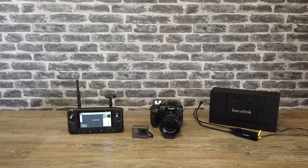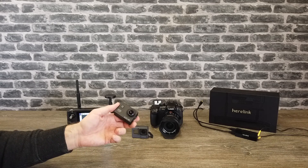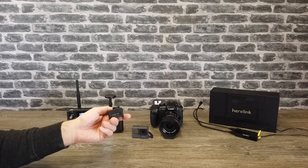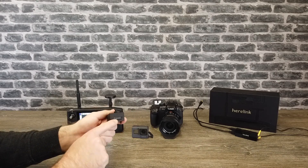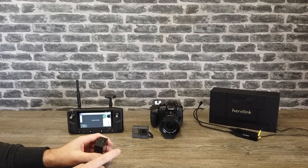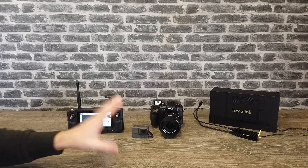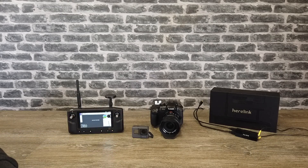Whilst there are many small digital type action cameras out there with a micro HDMI port on the side, most of them don't actually work — that port is not a proper HDMI port. That includes things like the SJCAM 4000. There is a micro HDMI port but it doesn't output an HDMI signal to use as a live feed.